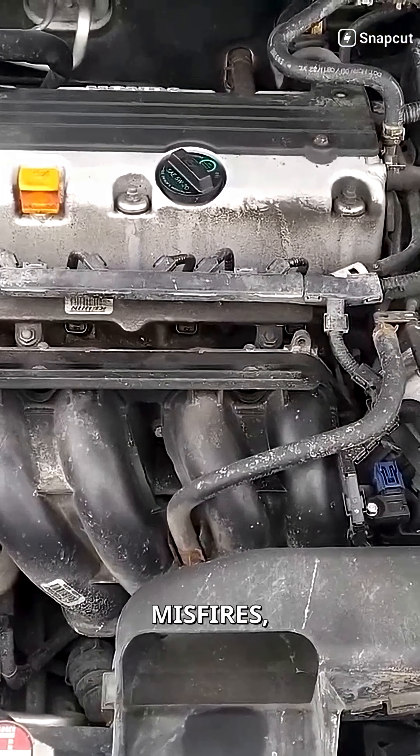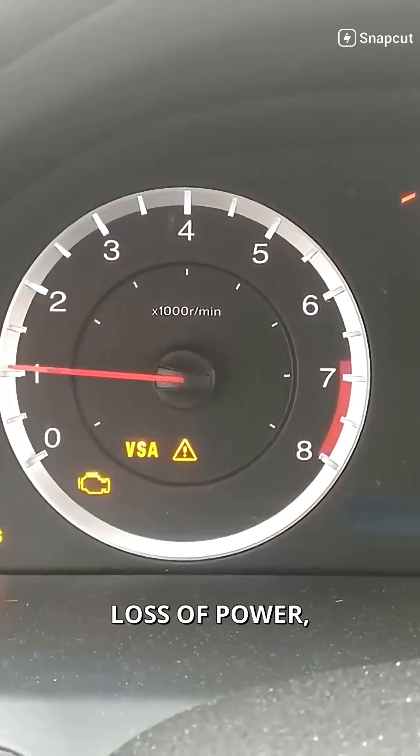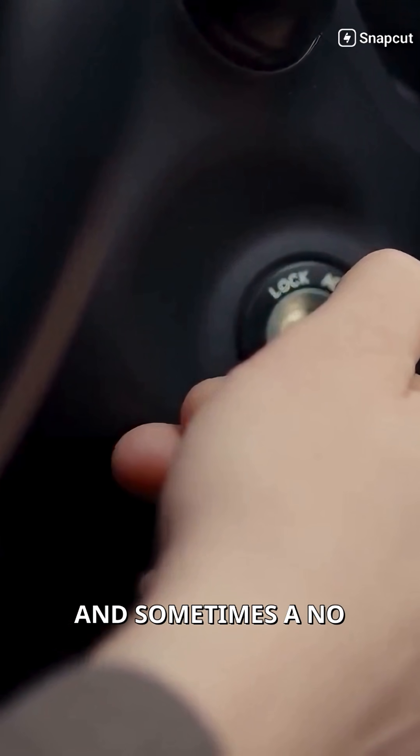The result? Misfires, rough idle, loss of power, and sometimes a no-start condition.